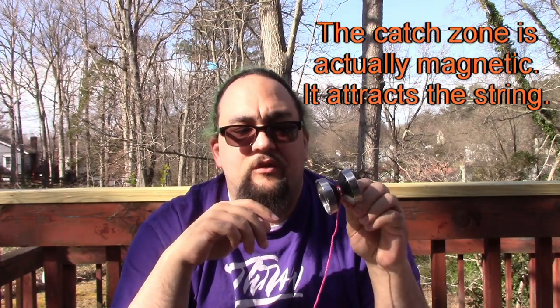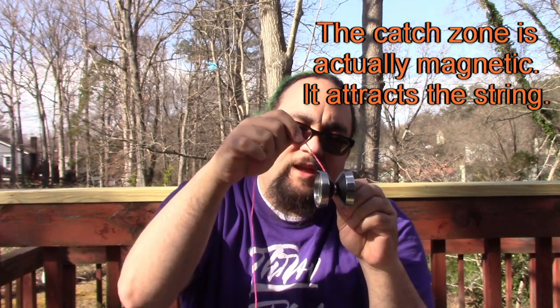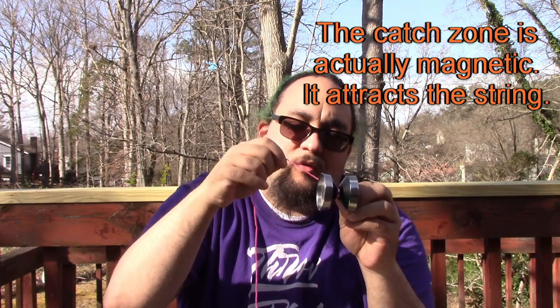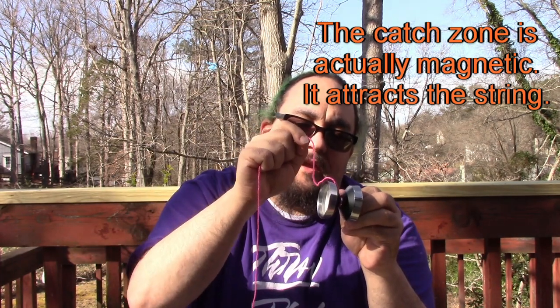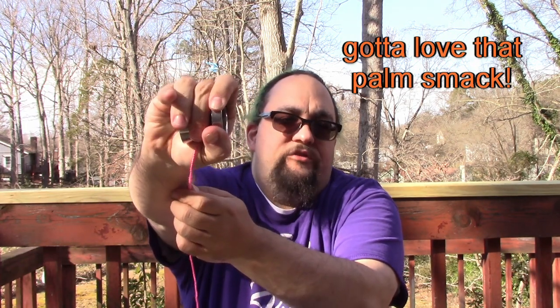As far as the catch zone goes, the rims are angled in just a little bit. If the string catches on the rim like that, it'll just slope on down in there, so you have a lot of help getting into the gap - which is nice. The rims make for a comfortable catch; they're nice and flat. You get a good palm smack on the return, which is very nice and comfortable. The smaller diameter means you can get a really good tight grip on it and just throw the heck out of it.